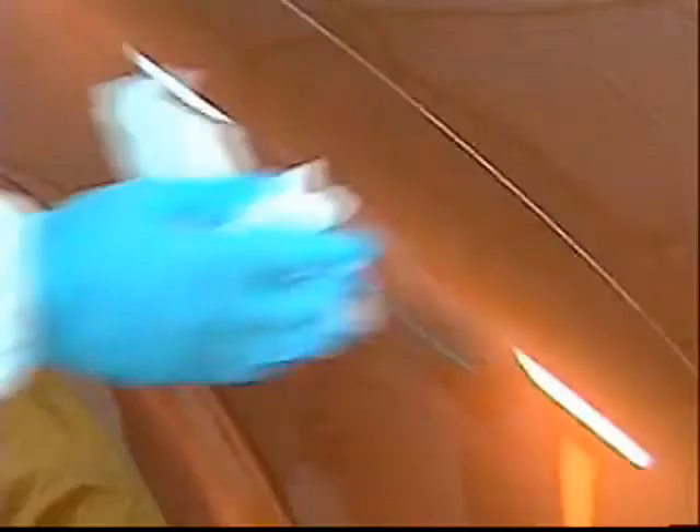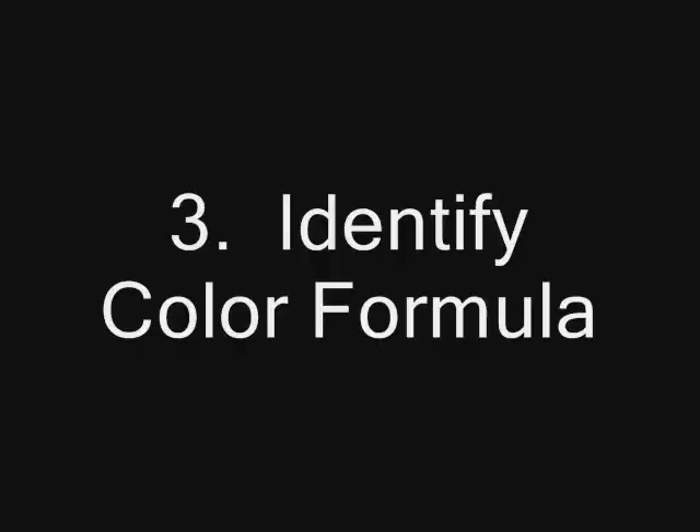Surface Preparation: Clean painted surfaces thoroughly with mild detergent and water. Buff the panel with polishing compound to remove the oxidized layer of the paint finish. Then clean the surface using DuPont Centaur White PS3970S.